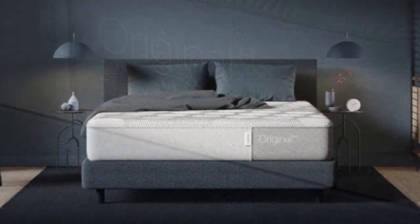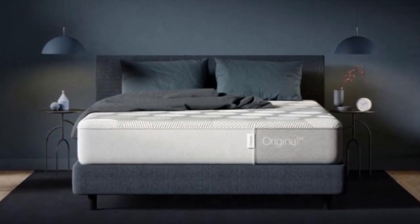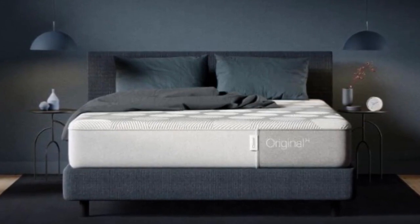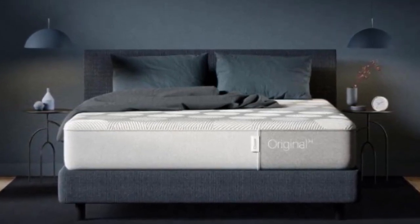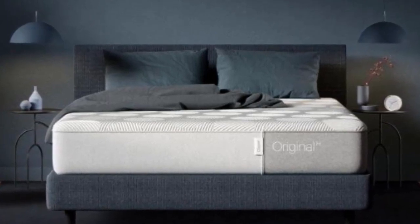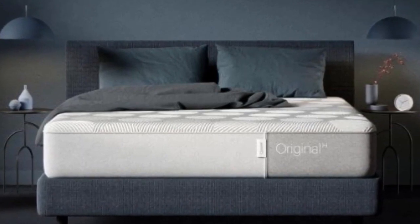Pros — Responsiveness: Our sleep testers were able to seamlessly change from one position to the next, never feeling stuck. Motion Isolation: The Casper Hybrid is one of the best hybrid beds we've tested when it comes to dampening motion. Spine Alignment: Posture is equally as important when sleeping as when awake.